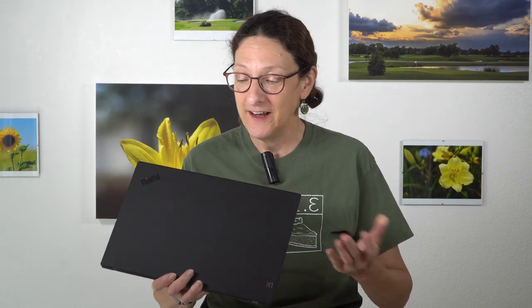This is Lisa from Mobile Tech Review, and this is the Lenovo ThinkPad X1 Carbon — the seventh generation model. I've reviewed every single generation, and it's still a cool laptop, and no doubt one of their best-selling premium models.